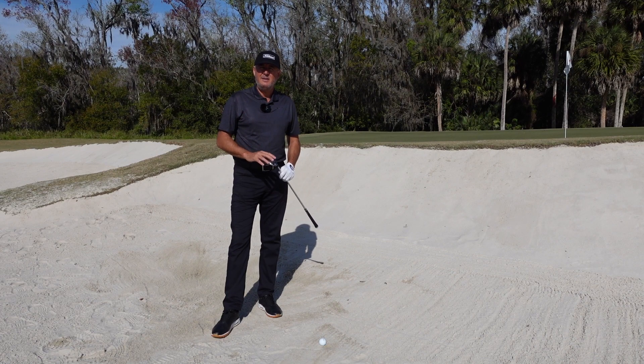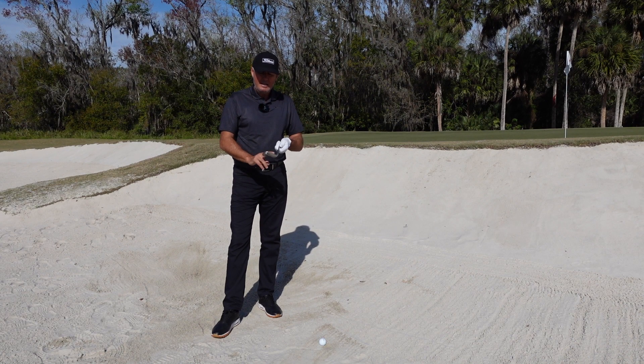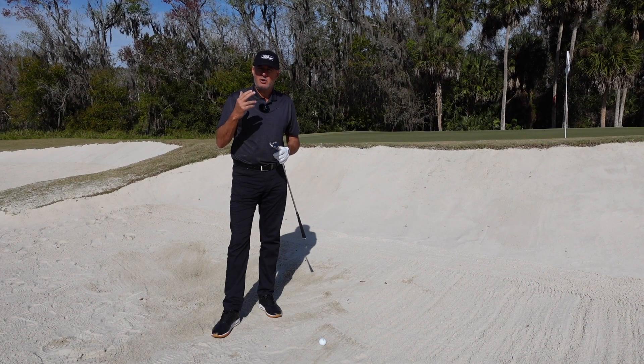Everyone wants to spin it more in the bunker. You need two things first of all: you need a premium golf ball — Pro V1, Pro V1X — a premium spinning ball, and a clean, dry, freshly milled preferably clubface. Those two things are going to really help you add friction to the ball, and friction and speed is what creates spin.